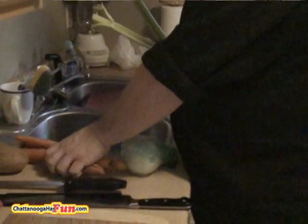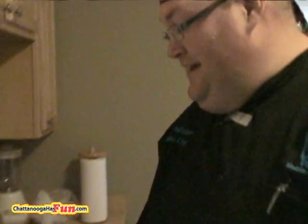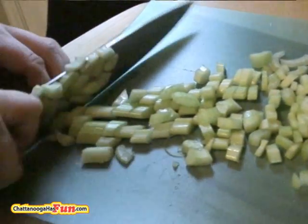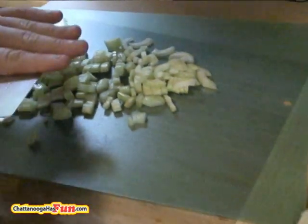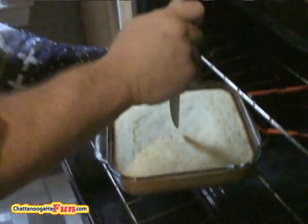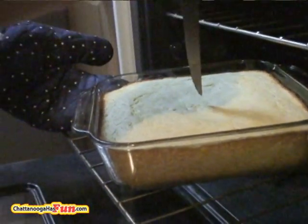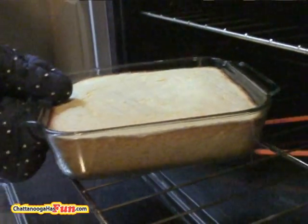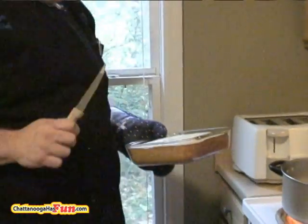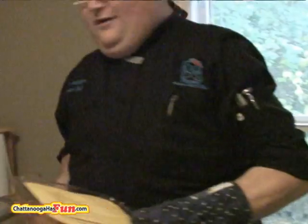When you drop something on the floor, you don't pick it up! The ten-second rule does not apply. This still looks a little soft to me, but I think it is done. We'll use a toothpick — you can use a knife. If it comes out and there are chunks on there and you can't move the knife, it's not done.